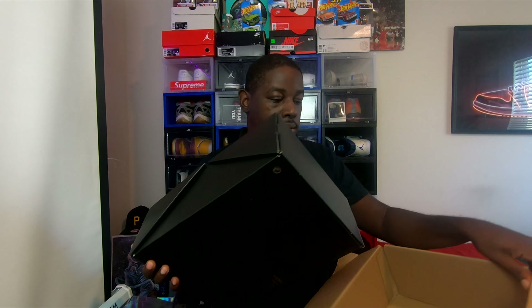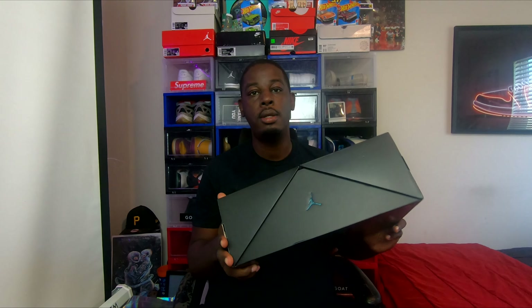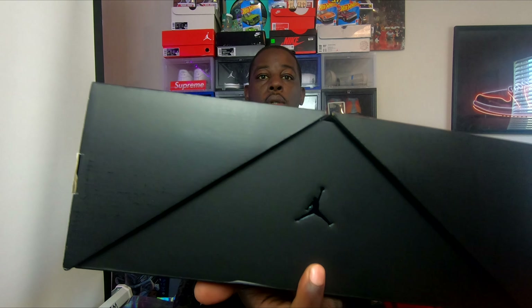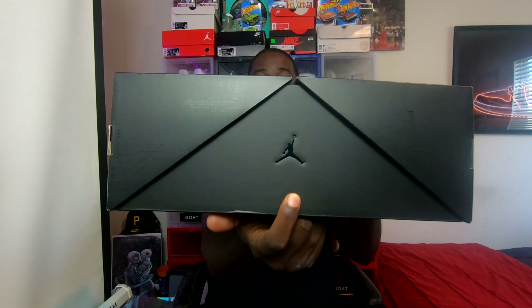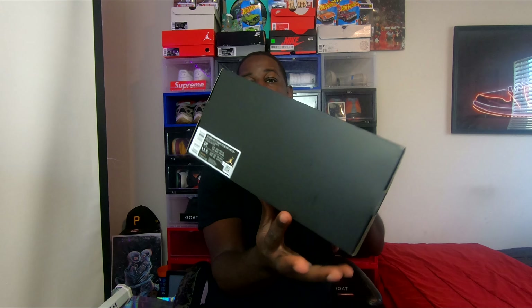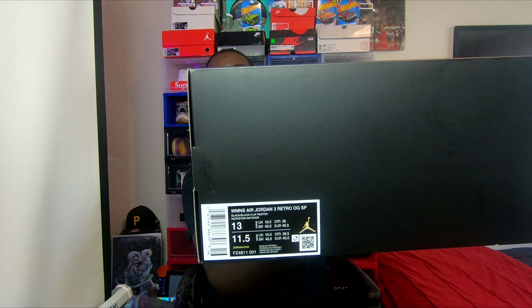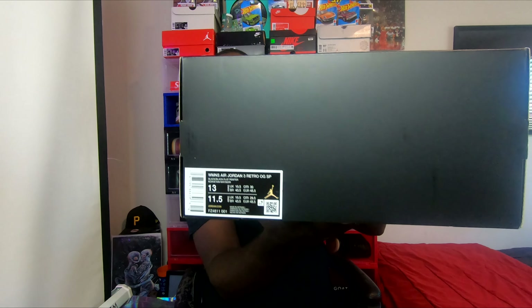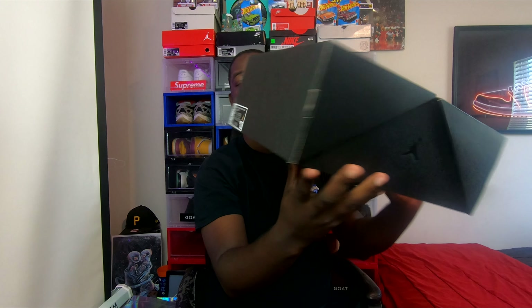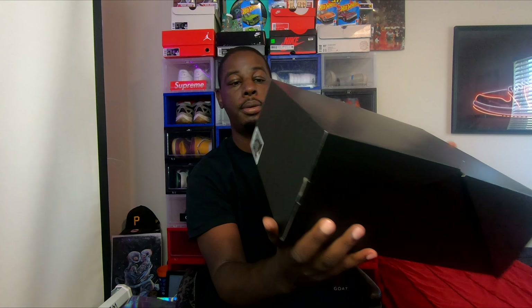Let's take this out. The first thing you see is a Jumpman right here. Women's size 13 and a half — Women's size 13. Air Jordan. Women's Air Jordan 3 Retro OG SP. I think that's what it's saying.